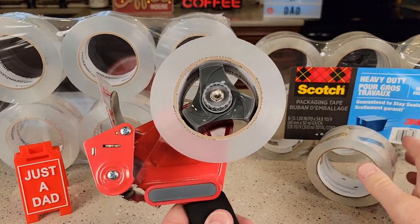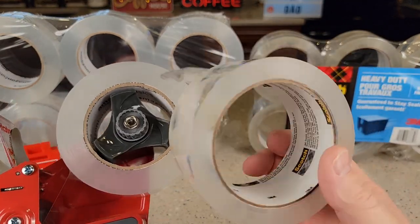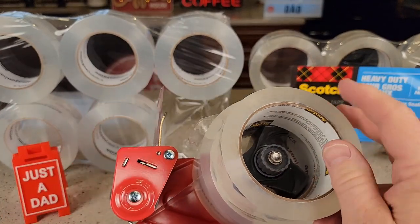Right off the bat, the rolls — the Amazon Basics, you do get twice as much tape. It's got 109 yards. This roll has 54.6 yards. So you do notice that it is quite a bit bigger.